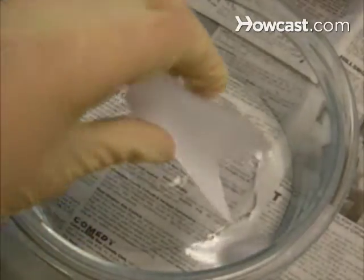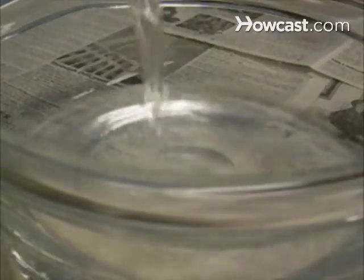Step 1: Put on your safety goggles and pour the ethyl alcohol into a bowl. Step 2: Mix in the thymol phthaleine until it dissolves. Add the 900 milliliters of water and stir.